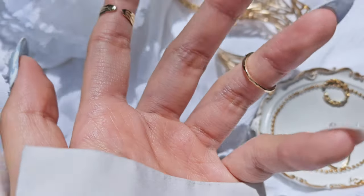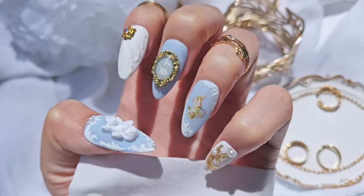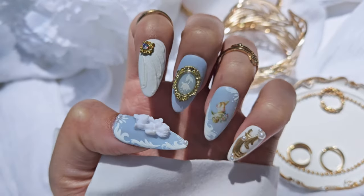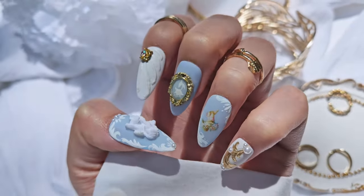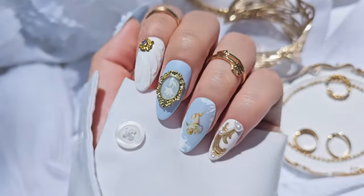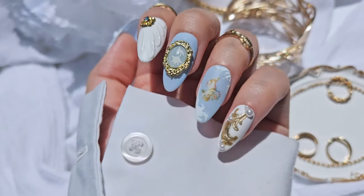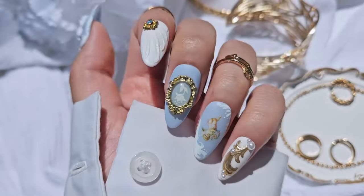Hi everyone, welcome back to my channel — this is Kai, and today I have another work-with-me video along with a discussion I've been wanting to have about Etsy. This design is a rococo-inspired design; I had these really cute angel stickers I'd been wanting to use.